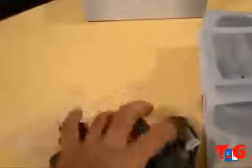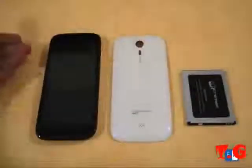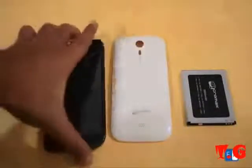So that's the box contents of the Micromax Canvas HD. Now let's look at the hardware — the phone itself has a 5-inch display, it's a 720p panel, and you've got a front facing camera on the front.